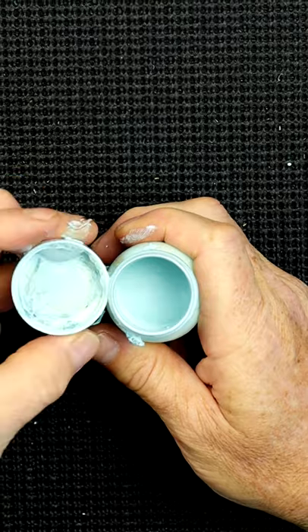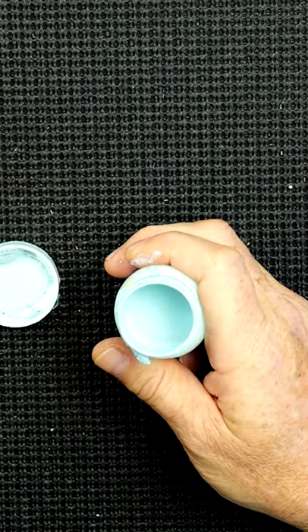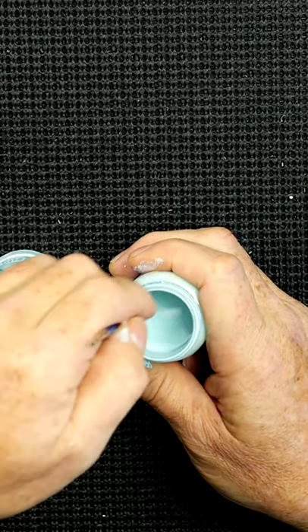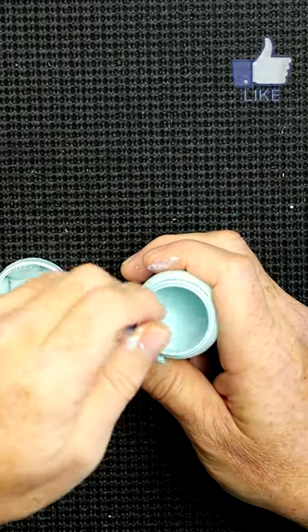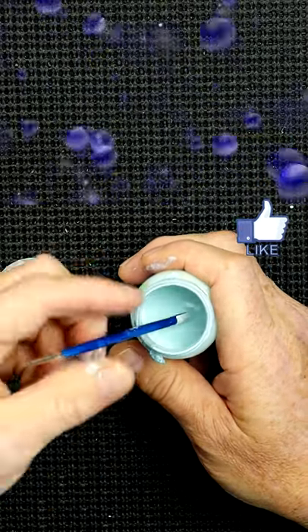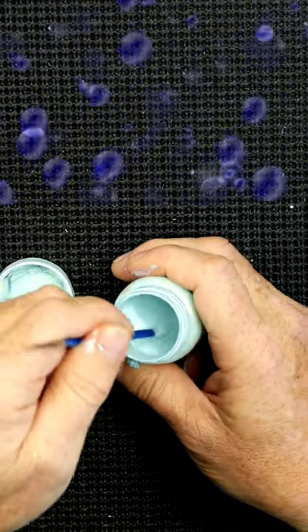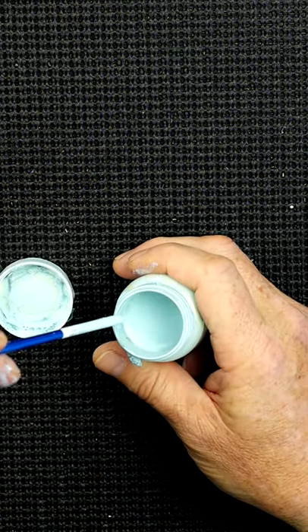So when you take that lid off — look at the state of that — all you need to do is get an old brush, the back end of an old brush, and lightly mix it. Don't shake it or anything like that, with the lid off obviously, because you end up with loads and loads of bubbles inside. That's very difficult when you're trying to add that to your watercolour surface.